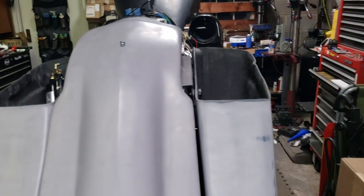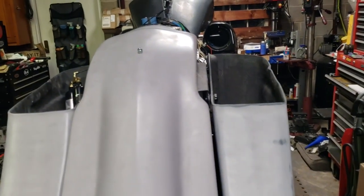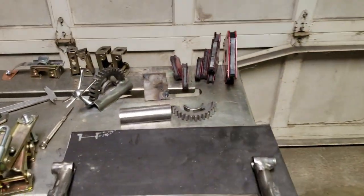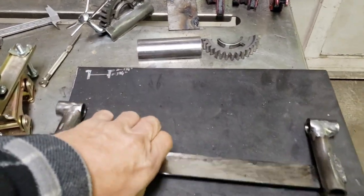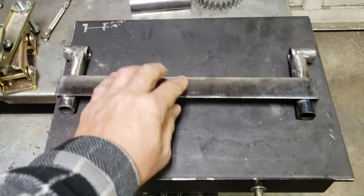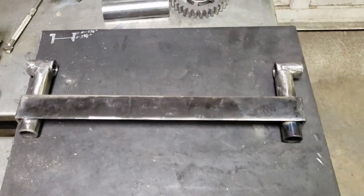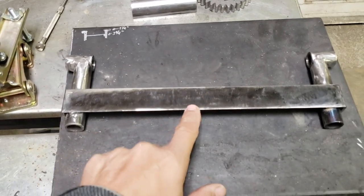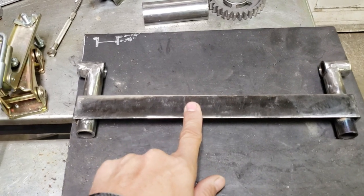I wanted to put the bag lids on actuators and I might still, but right now that's kind of off the table. So I'll get back out here tomorrow — it's Saturday and the wife's working, so I'll take care of the dog in the morning and then get out here as soon as I can, take the other one off the bike, put this one on, and give it a shot.